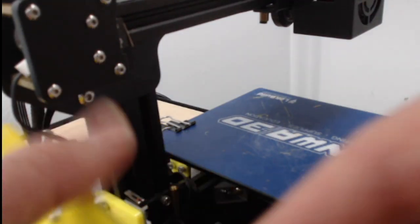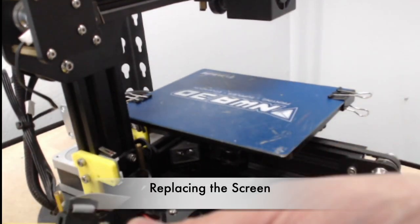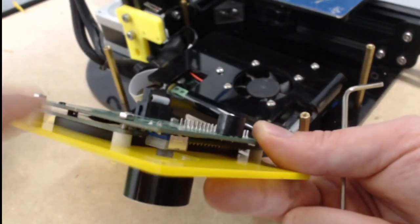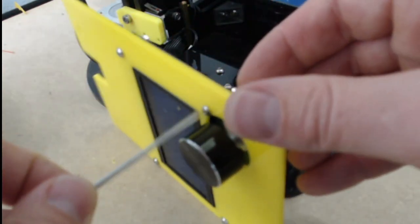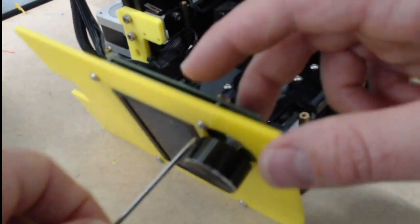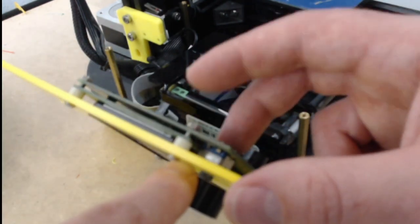Now this screen just lifts right off — we can kind of move it to the side. If you're replacing the screen, all you would do is unplug this right here and then take these bolts off around the edge. You'd hold this Allen wrench in right here and then hold this with a pair of pliers and unscrew each one. Then you'd take the screen out and put the new screen in with the bolt, the spacer, and the nut on the end — and do that all the way around.